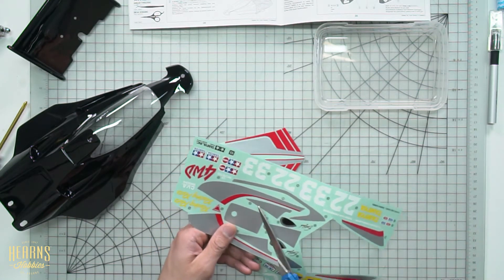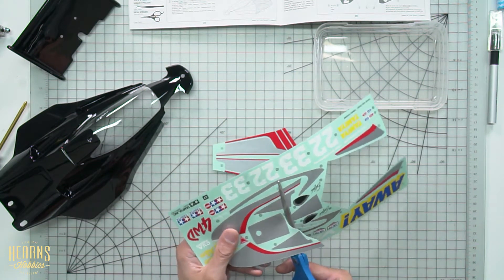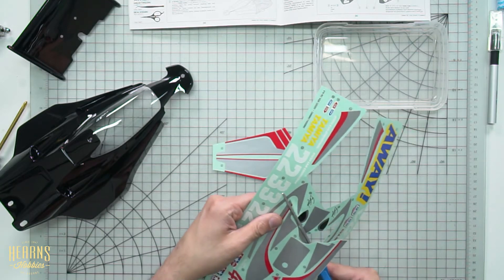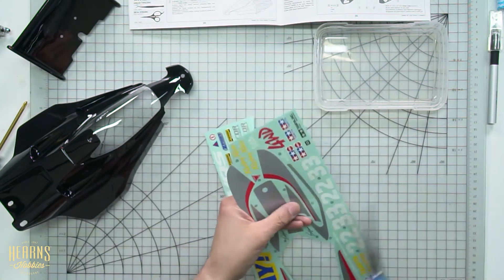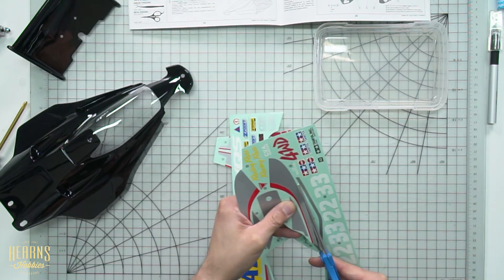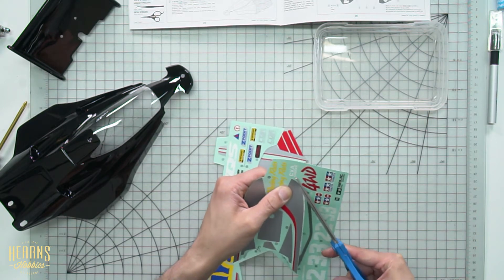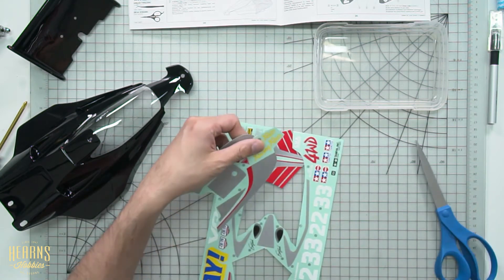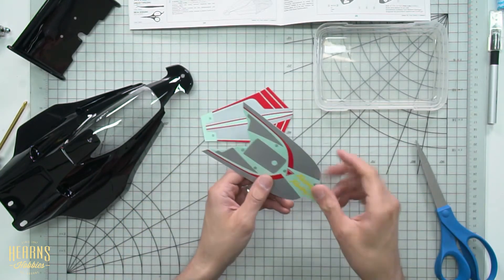I might cut through this point here, cutting this into a smaller section so it's easier to trim the sticker I want to use. It'll be easier to handle than a huge sticker sheet. I'll cut this out and put the largest part aside so it doesn't flap about. We've got a smaller section we can handle easier — it's got a few extras there but that's okay. Just make sure we don't lose those.